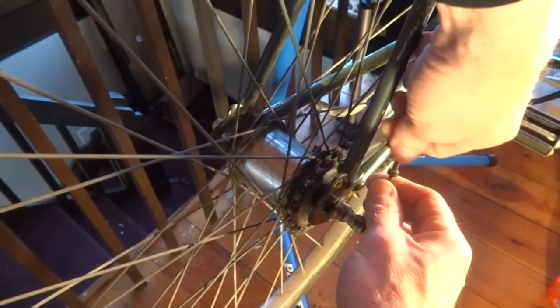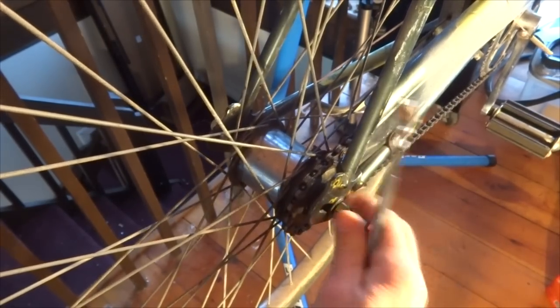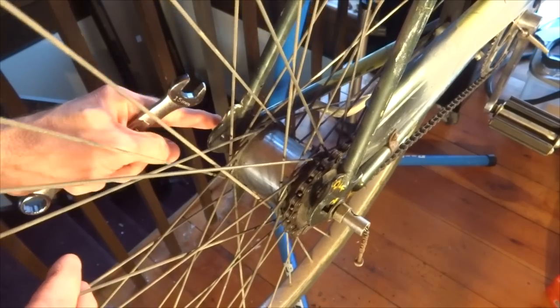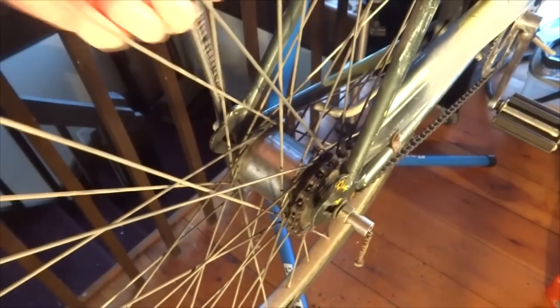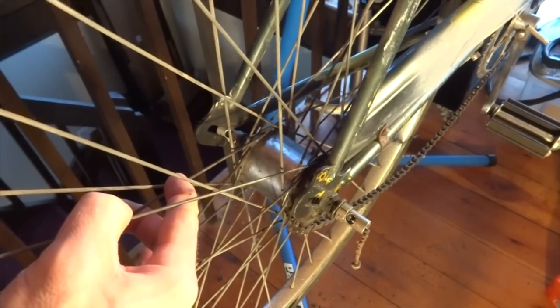I'll start by removing the cable, then I've got a 15-millimeter wrench to loosen the axle nuts. Interestingly, on the side with the indicator pin it's got these special washers, and over on the left side it's got one as well. I thought that was a mistake — I thought it was supposed to be just a regular nut — but looking at old parts diagrams of these hubs, they show having one of these on both sides, so apparently this is the way it's supposed to be.